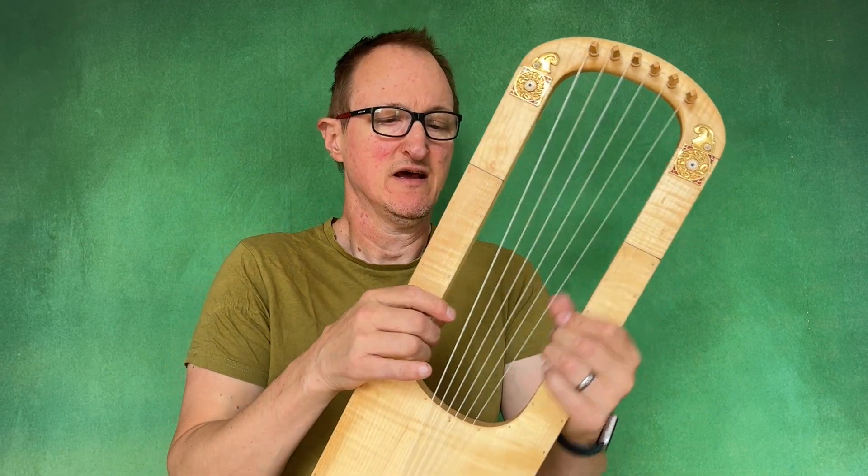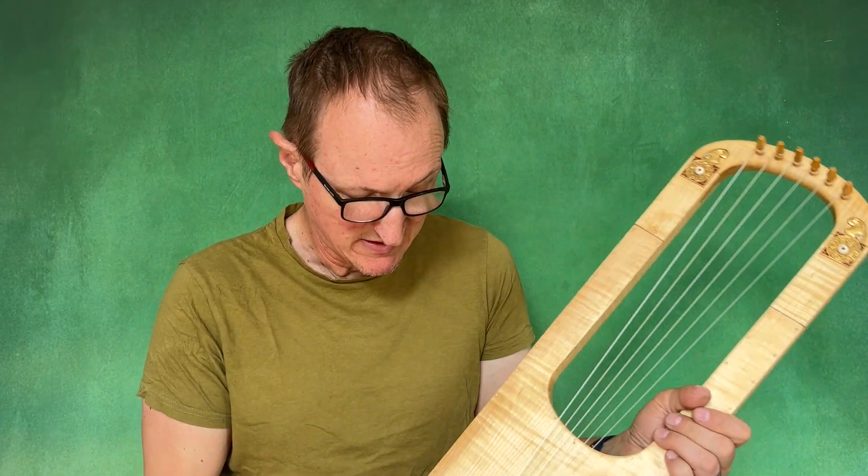Hello, this is Michael Chet King. Today I'm showing you one of my Sutton Hoo Lyres. This is one of my replica models.